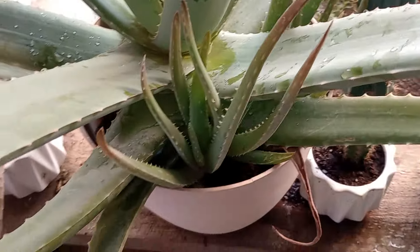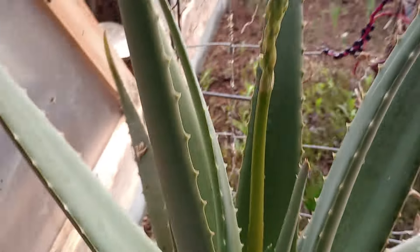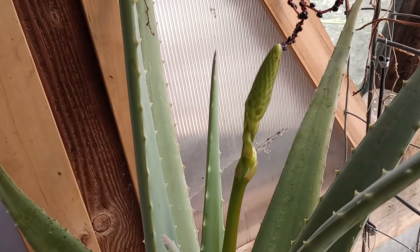The aloe had a dozen babies over the winter, but look at this — it's flowering. I don't know if you guys ever saw an aloe in bloom, but there's a flower that's going to be there and that should be spectacular.